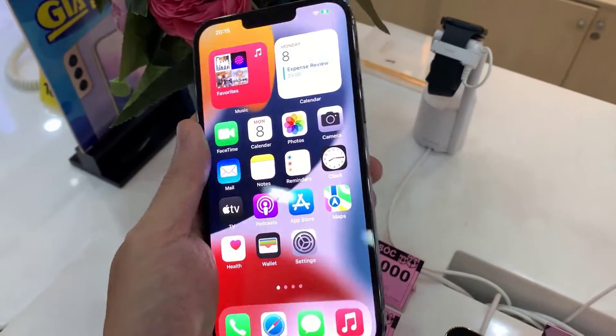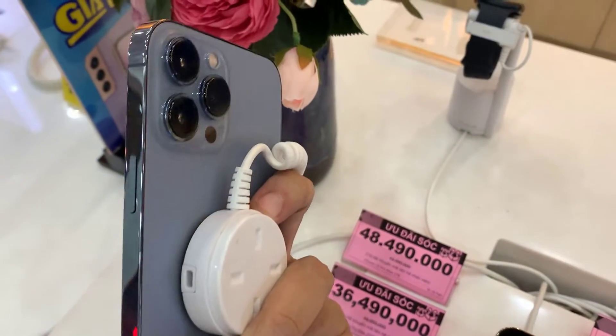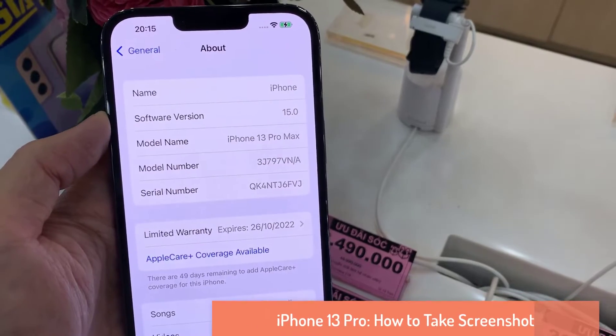Hi guys! In this video, we will provide two methods for you on how to take a screenshot on iPhone 13 Pro Max.